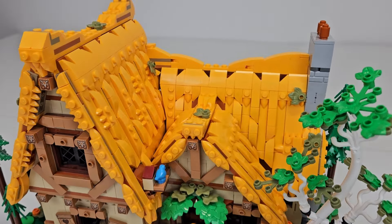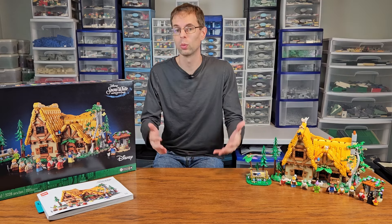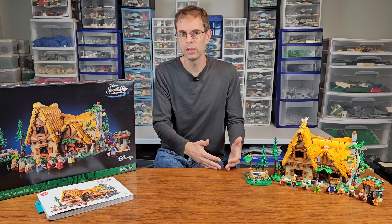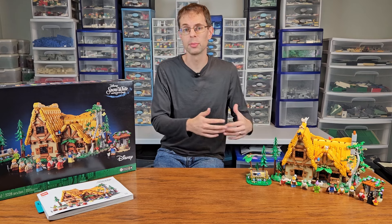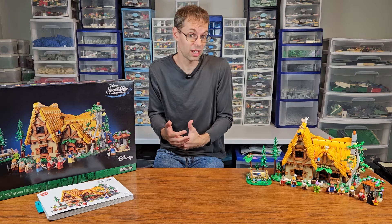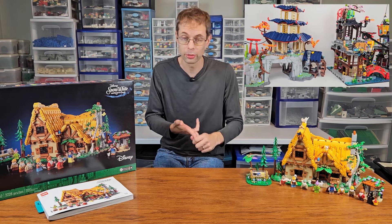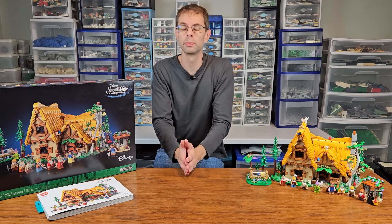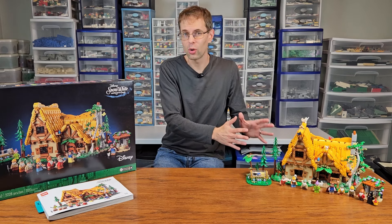In many ways, this set reminded me of a winter village build — replace some of the bright light orange bow slopes with white pieces and you have a set that could fit in with your winter display. My kids really enjoyed being part of the build and were able to notice and construct many of the details. However, this set falls short of some incredible building experiences I've had with recent sets like Berador, the Ninjago Tournament Temple City, and the Medieval Town Square — all of which were outstanding in their building techniques throughout the entire build.